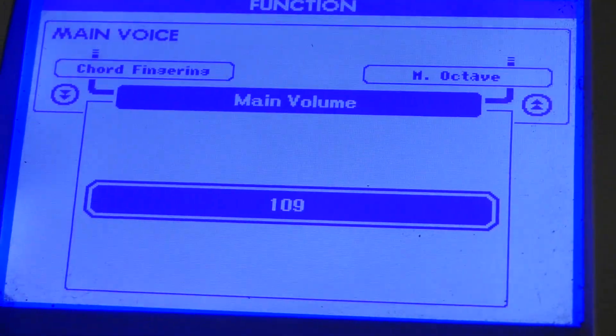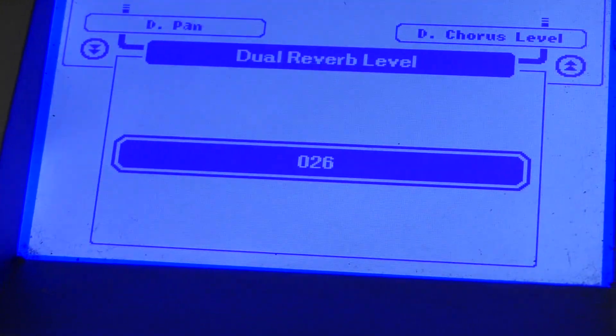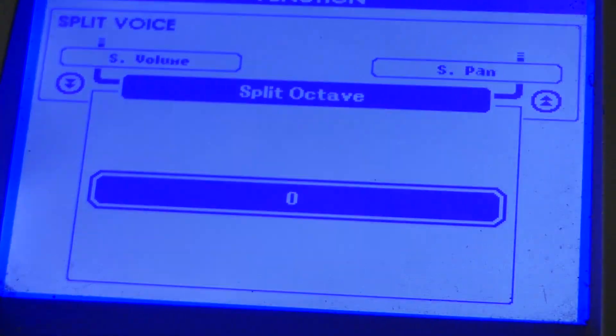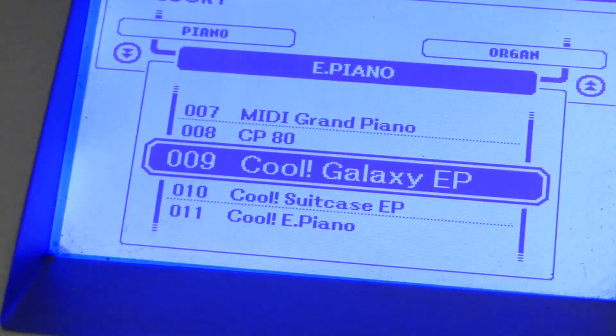It has the feel more of a home keyboard, not only in the weight of the keys but also in the way it operates. Navigating through the various sound options in the function menu, you'll also be disappointed to find there are no real synth options such as attack and decay, or any serious effects.